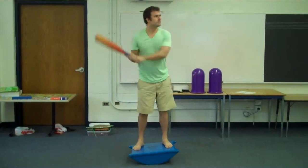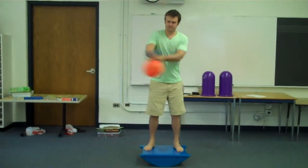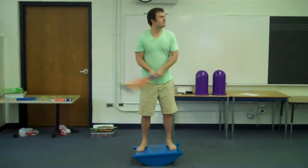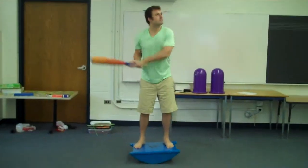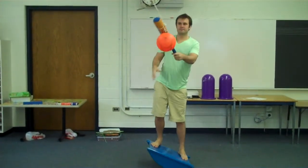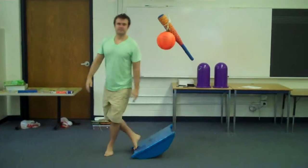Bat with two hands and see if you can keep it batting every time it comes back to you. Good job. When you're finished, carefully step off the balance board and put the bat down.